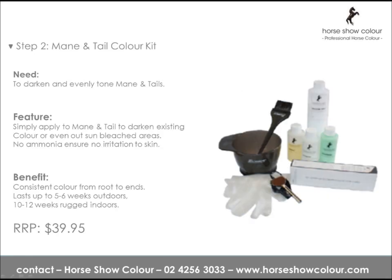Step 2: Mane and Tail Colour Kits. To darken and evenly tone manes and tails, simply apply to mane and tail to darken existing colour or even out bleached areas. No ammonia ensures no irritation to skin. Can last up to 5–6 weeks outdoors, or 10–12 weeks indoors when rugged.